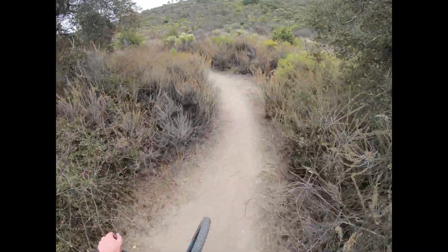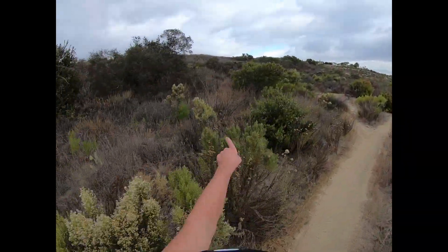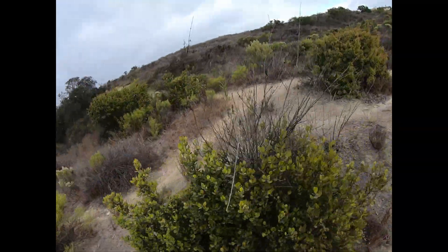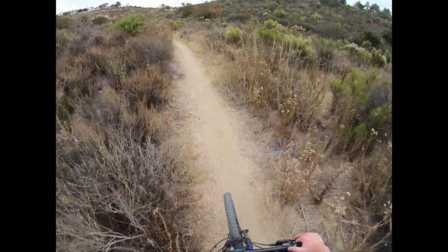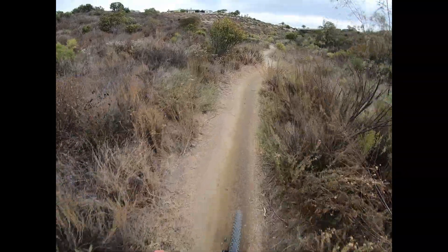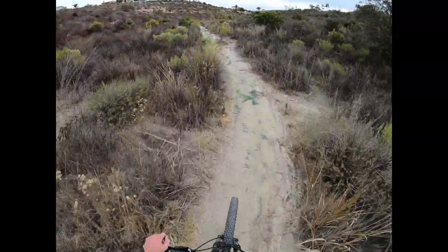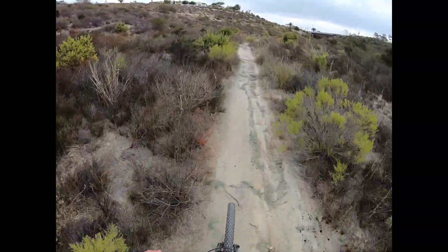So if you want to know how to get where we just came from, it is right here. You can see this trail goes up — you just follow that until it goes down, then take the first left. Instead of going straight — both of them lead to the same canyon, but the one you just watched was the left. If you want to see a video of me going straight, comment down below. Maybe I'll do another Gonzales downhill and do that one.